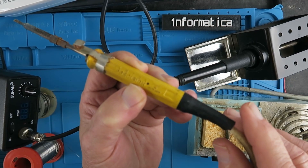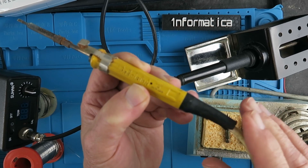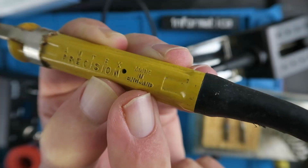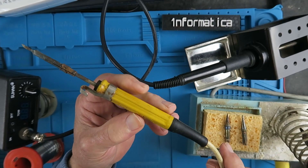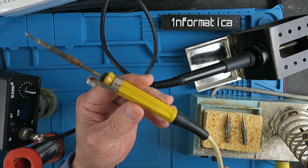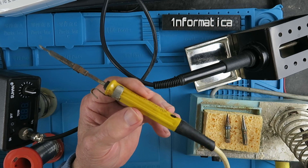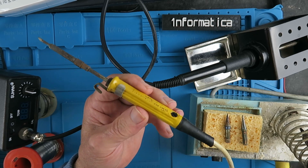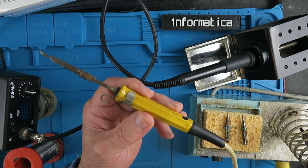This little Antex 15 watt iron was a gift for my 9th or 10th birthday. You can tell the age of it because it says made in England. In those days you would send off a postal order to Maplin and wait a week or so for the postman to deliver you a kit of transistors, maybe a little oscillator or a radio project. Happy days.